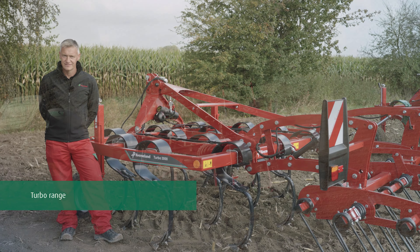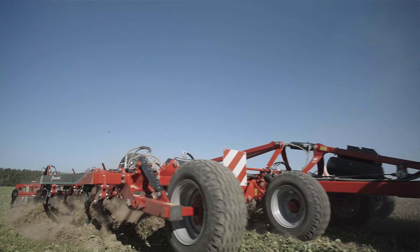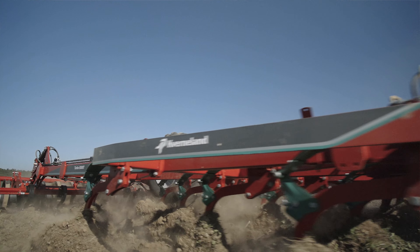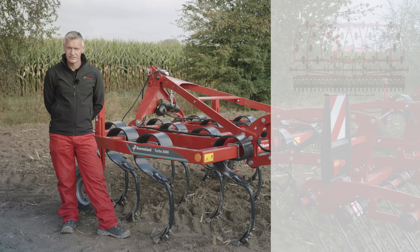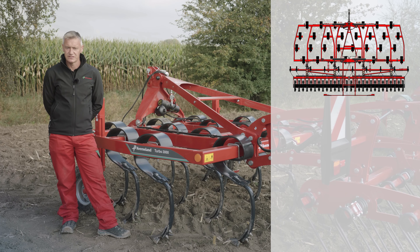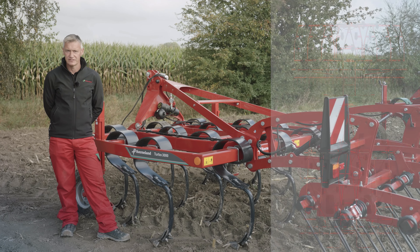We'll start with the Turbo cultivator. This is a cultivator for all seasons. It's been specially designed for shallow to medium working depths, but with the correct share we can also work down to 20 centimeters. The Turbo cultivator has four rows of tines on the mounted machines, which range from three meters to six meters, and five rows of tines on the trail machines, which are 6.5 and 8 meter working widths.